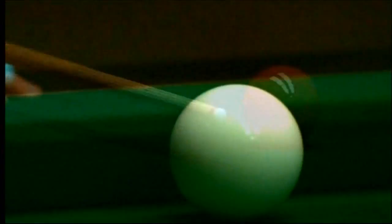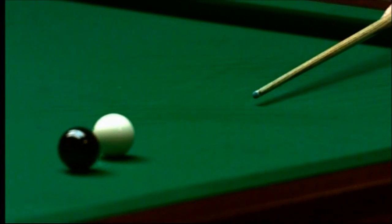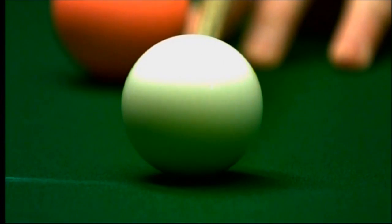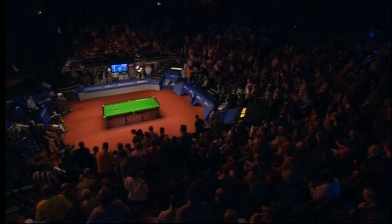There's the cue going through, and that's quite a strange thing, isn't it — it almost looks like a bit of a push shot. But I assure you the white ball's gone. They are amazing, these super slow-motion replays, aren't they.